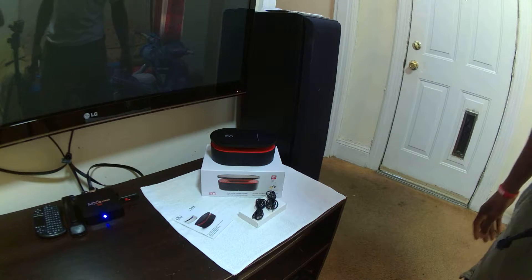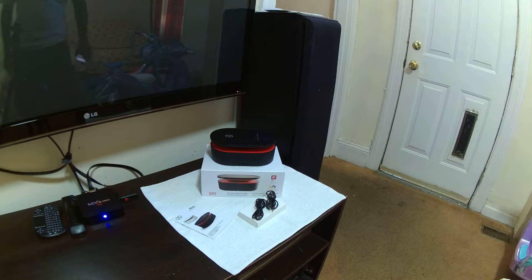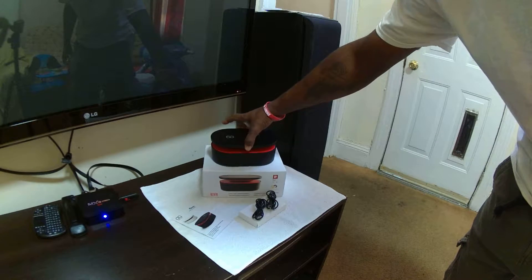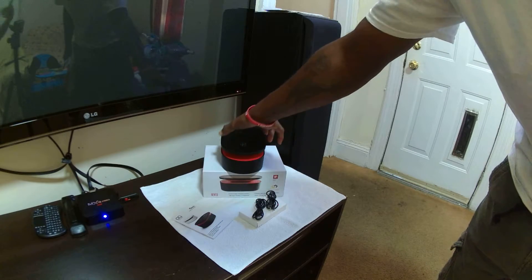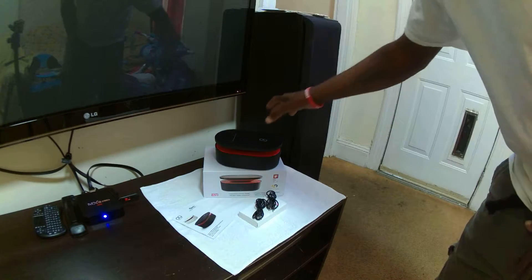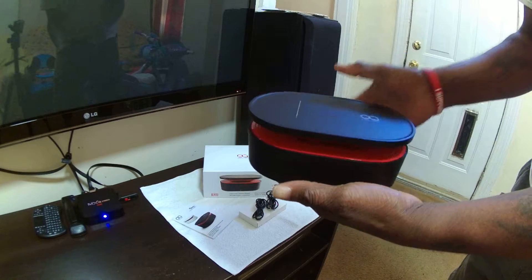Hello folks, how you doing today? We have a review for you guys for this new product. It's called a Bento Box. It actually doesn't need Bluetooth at all. As you can see, this is a preview of what the box actually looks like — very nice, sophisticated design.